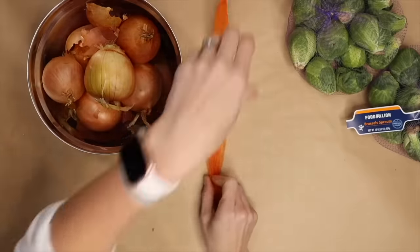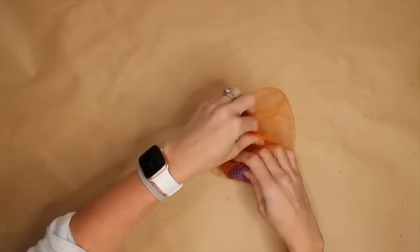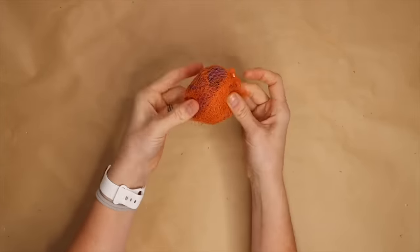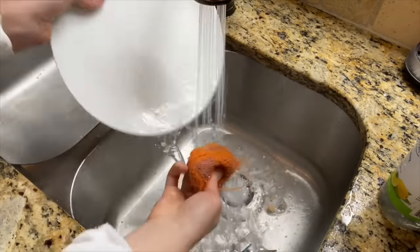Start with one produce bag and roll it in on itself. Continue to do the same with the three other produce bags, then secure the outer net to one of the metal clasps on the end of the netting. Now you have a DIY scrub daddy for tough dishes.